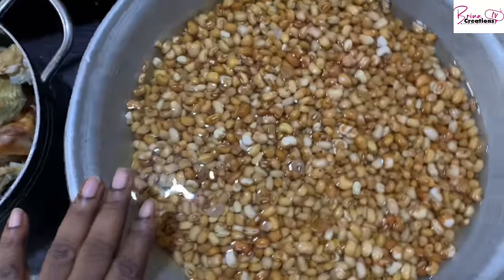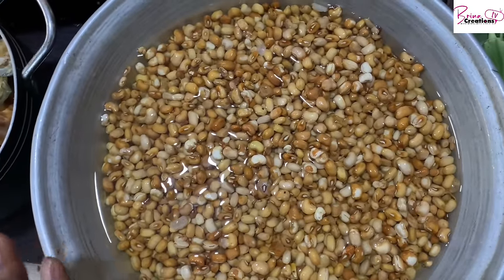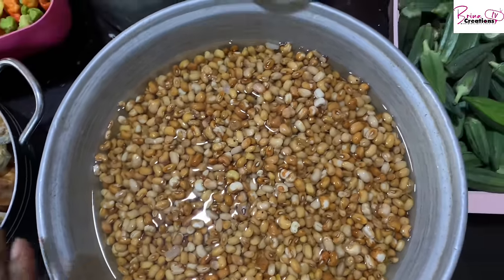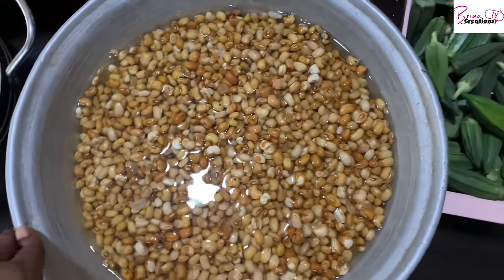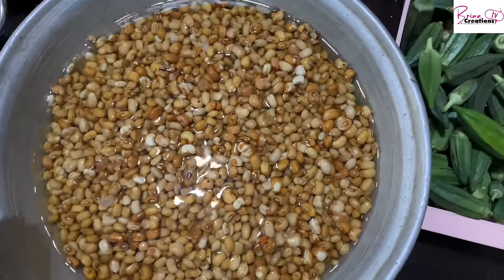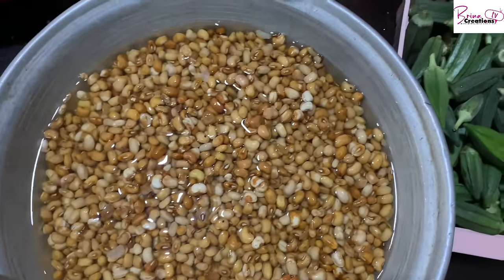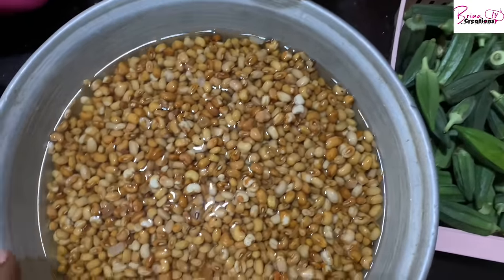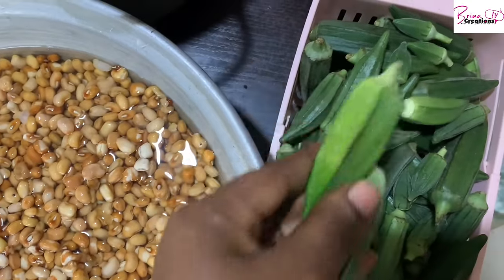I have about eight cups of beans — I still have a little left in the freezer. I'm going to let these soak for a while before cooking so that during the week it's easier to make beans and corn, beans and yam, or beans and rice. I also have okra here — I'm going to be making okra soup as well.